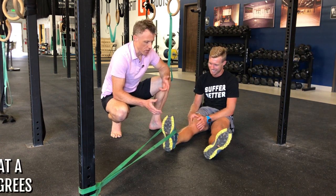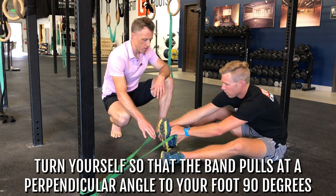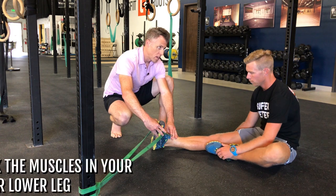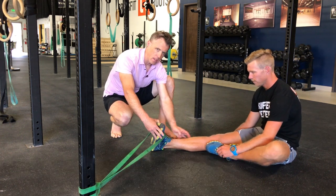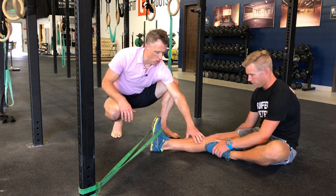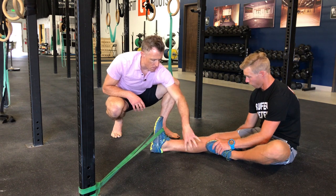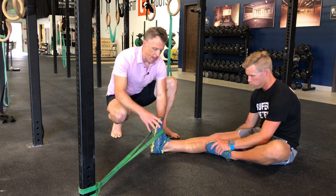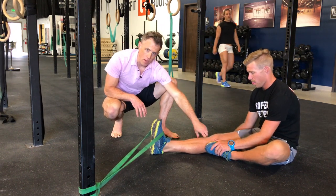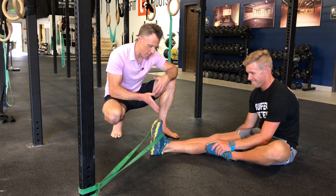Once you burn that muscle out, turn yourself so the band pulls at a perpendicular angle — 90 degrees — to your foot. Now the band's pulling his foot inward, the direction it would go when spraining your ankle, and we're working the muscles on the outer lower leg that get injured with ankle sprains. He uses his other leg to block his lower leg and isolates the movement to just his ankle. The lower leg stays still — he's just pivoting, hinging at his ankle. You want enough tension that after about 10 reps you feel a burn on the outside of your lower leg.